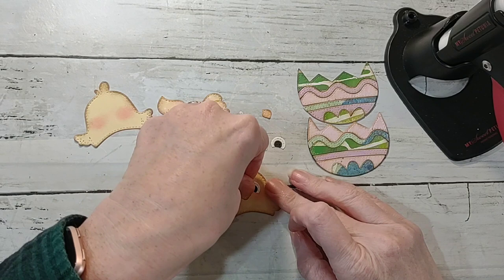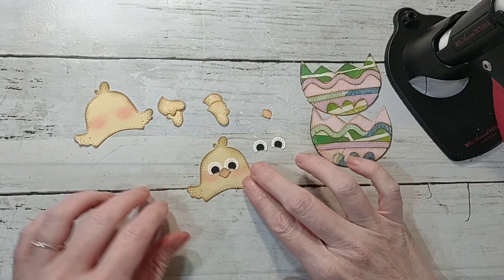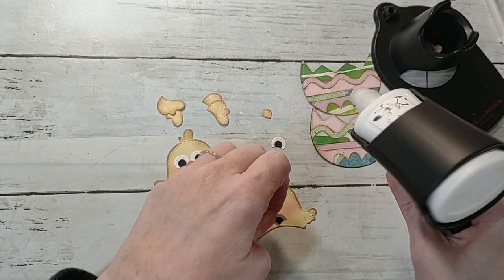Y'all know that if I was doing these not for a mini swap but just personally, I would pop some of this stuff up on foam tape and add dimension, but since it is a mini swap, I'm not going to — we need to keep it flat for mailing.